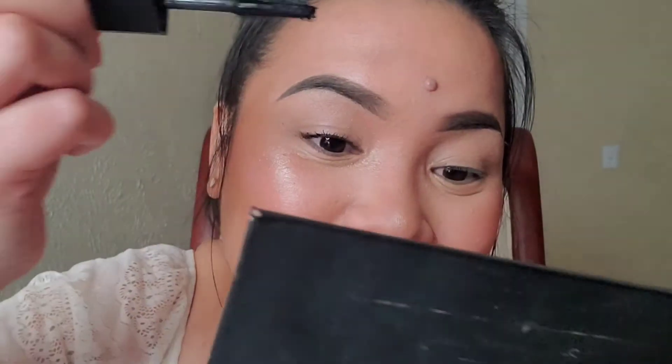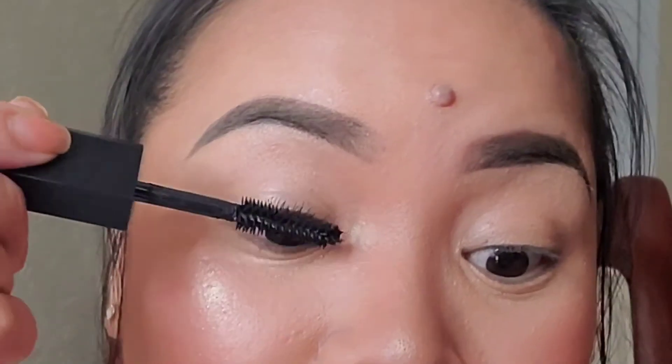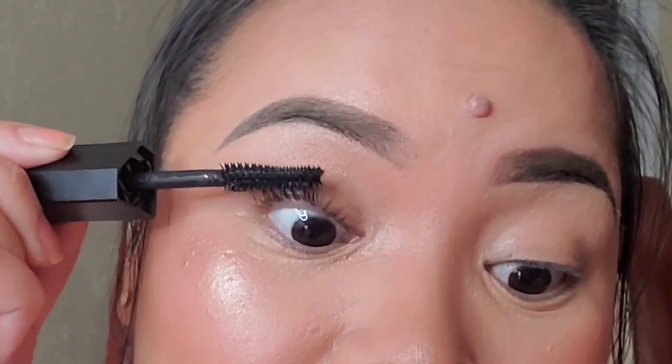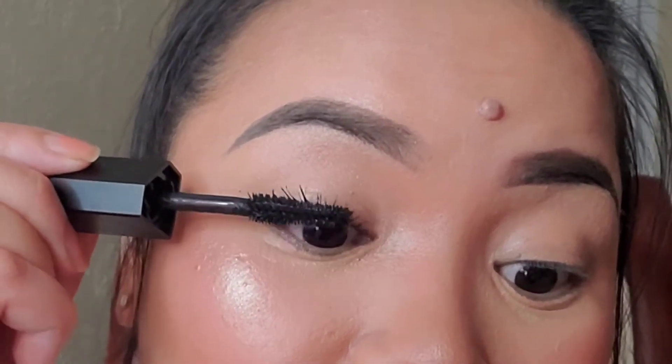Oh my goodness, this is legit, guys! This is just one coat — oh my god, I'm so excited and so happy. This is just a thin layer of mascara and as you can see there's no mess.